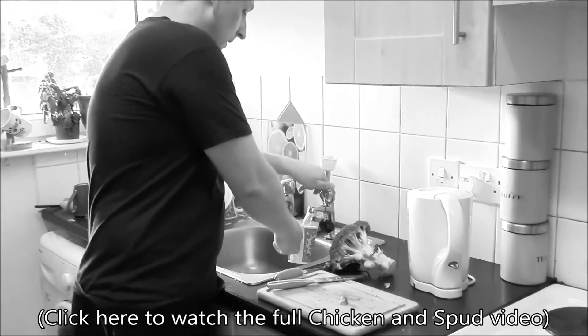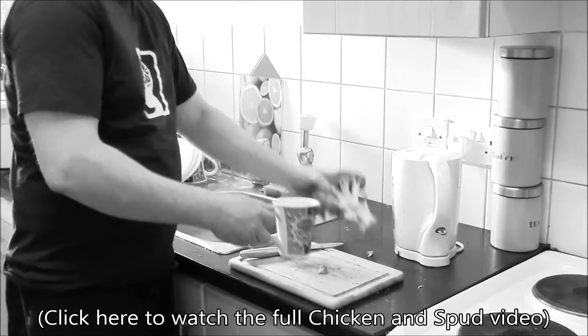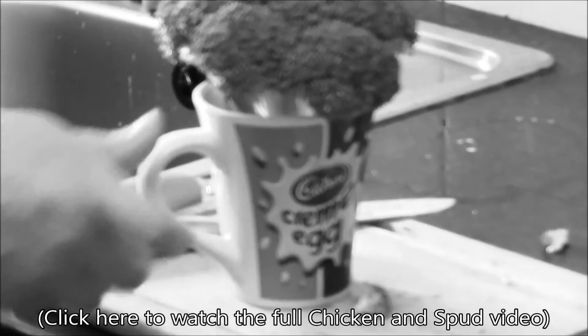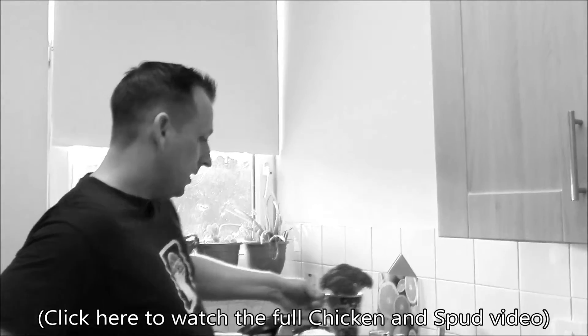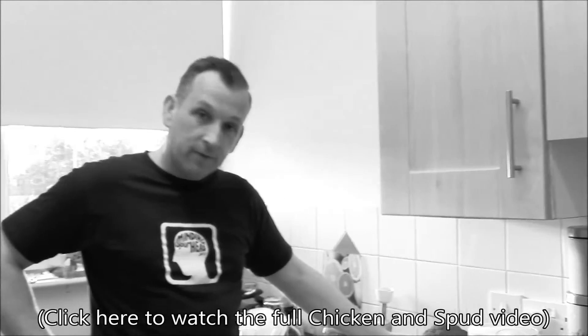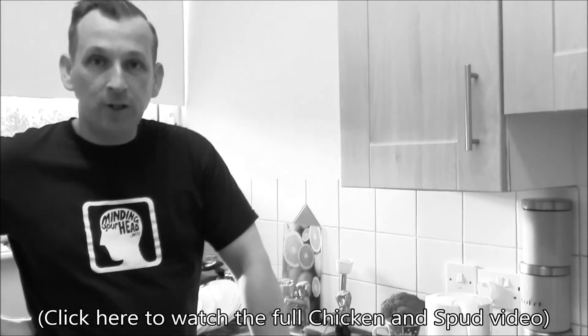Just fill her up with water and leave her part up like that. First off, I think it looks attractive and it looks good. I have no doubt that that will preserve the life of her for an additional few days anyway, at least.